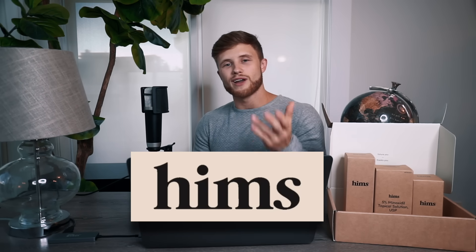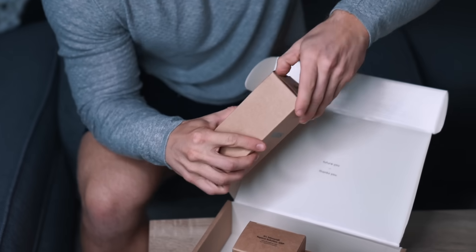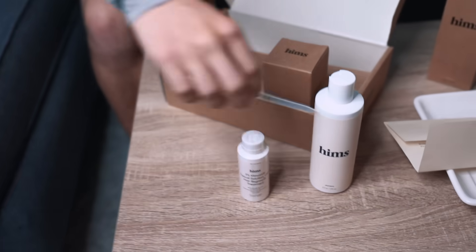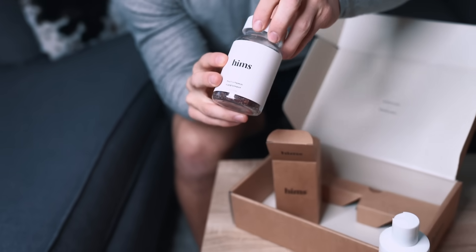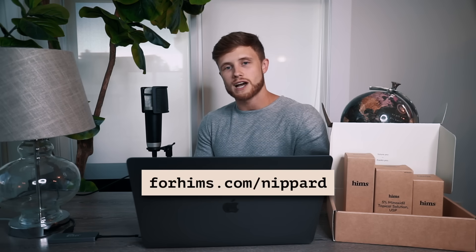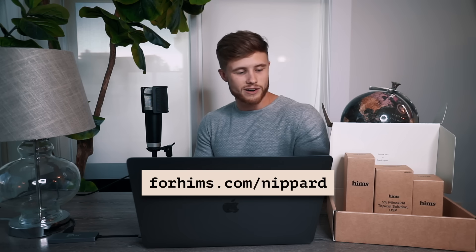I want to thank Hims for supporting another Science Applied video. Hims is a men's wellness brand offering science-based hair and sexual health products for men, with skincare products on the way later this year. Sometimes it can be awkward or inconvenient to visit an actual medical clinic for issues like hair loss and ED, so with Hims you can get quality medical recommendations from licensed doctors and have medical grade products sent discreetly to your home. For viewers of this channel, Hims is offering a virtual visit with a licensed doctor and a month trial of the complete hair kit for just five dollars at forhims.com/nippered. All interactions are kept confidential and their treatments are backed by quality scientific evidence.